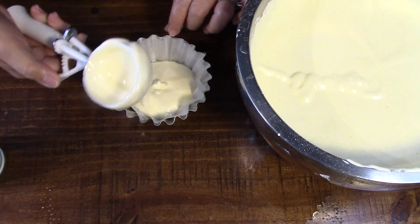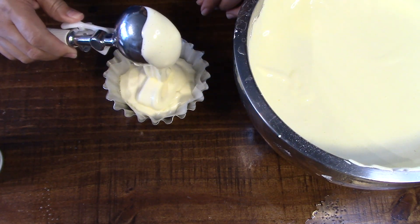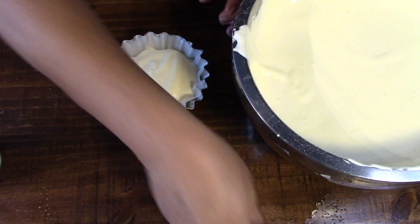This ice cream scooper really comes in handy when I make this kind of stuff — a lot easier to handle.